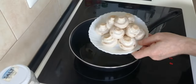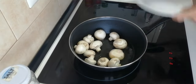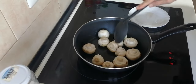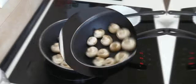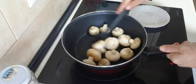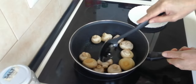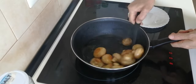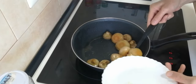Once the oil is hot, I'm going to add my mushrooms in. I'm going to add them whole this time. What we'll do is just gently brown these all off, and every now and then we'll give them a mix until they're brown all over.